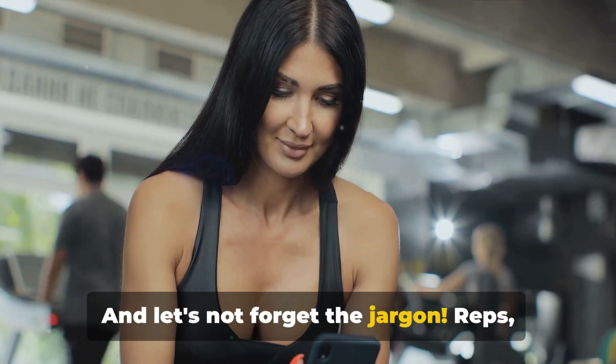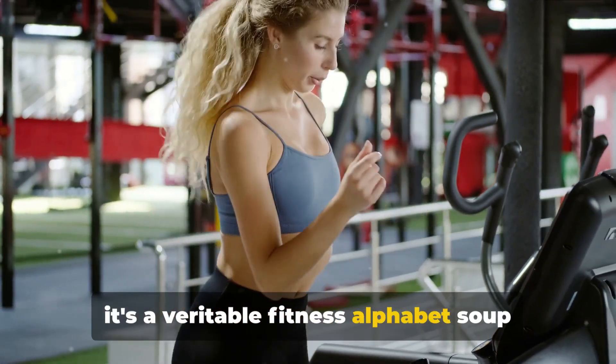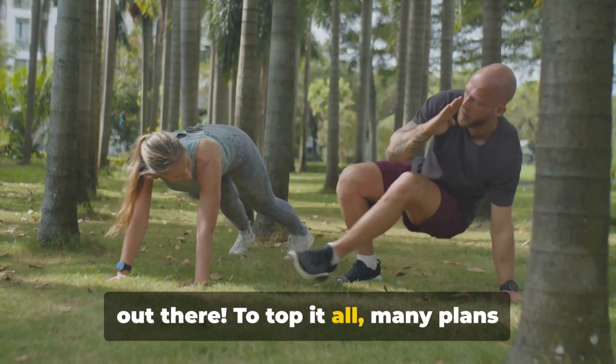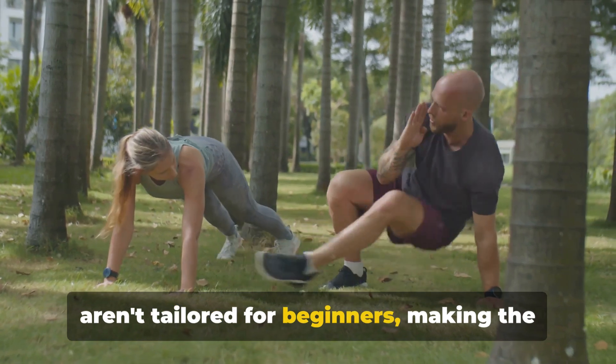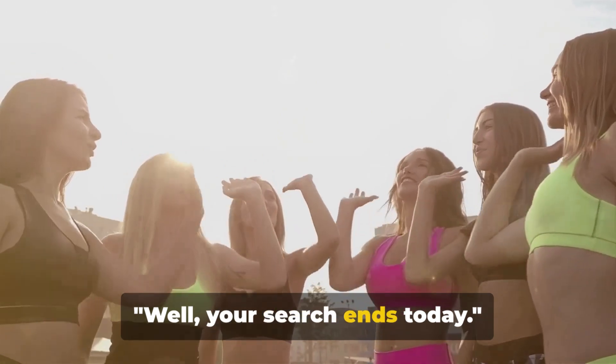And let's not forget the jargon — reps, sets, cardio, weights — it's a veritable fitness alphabet soup out there. To top it all, many plans aren't tailored for beginners, making the journey to fitness feel like climbing Everest. Well, your search ends today.